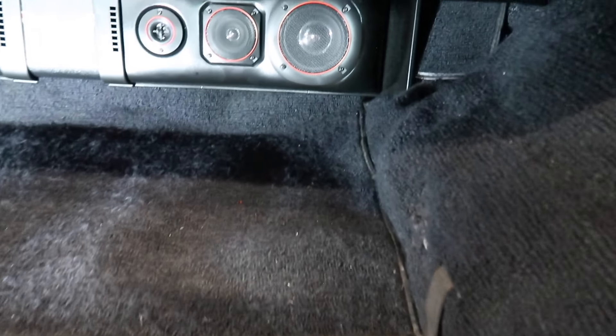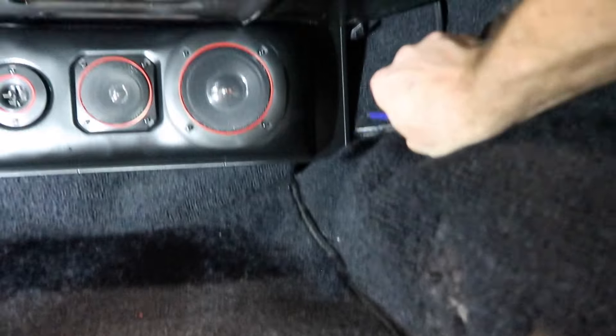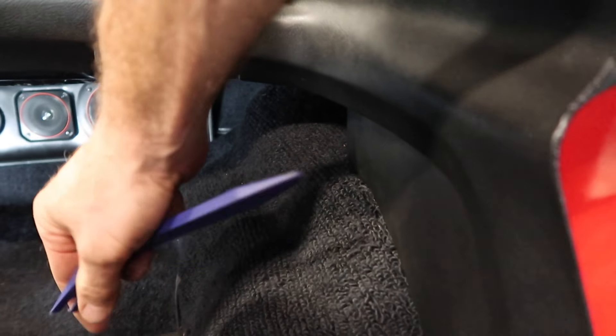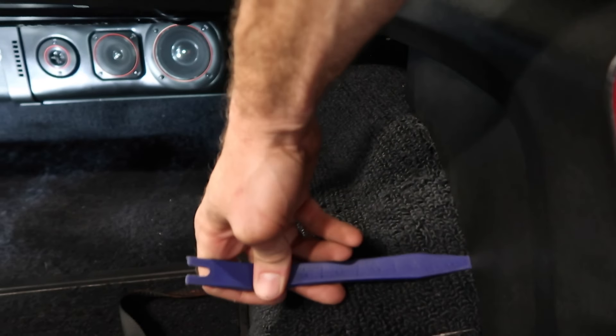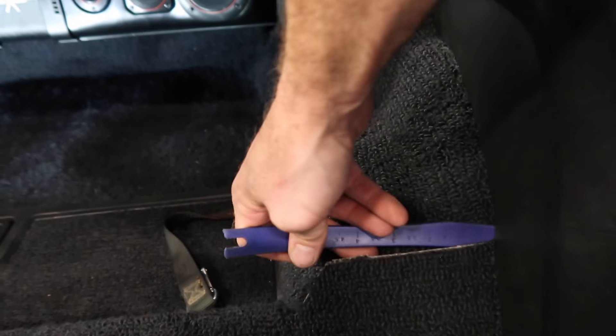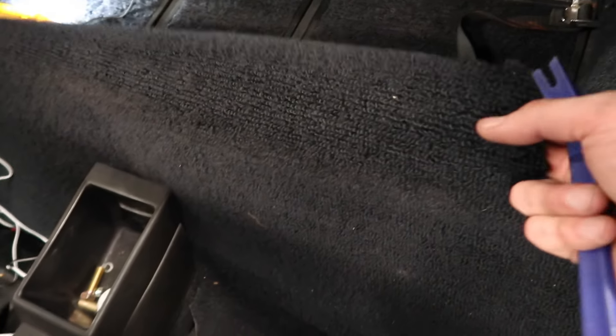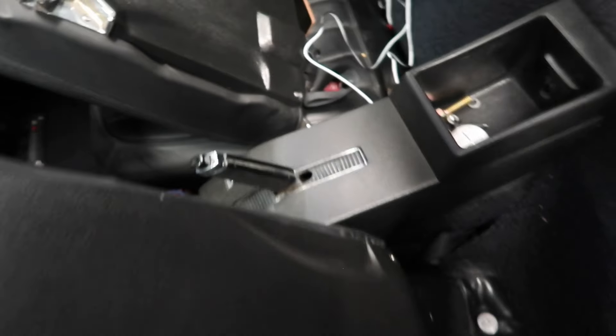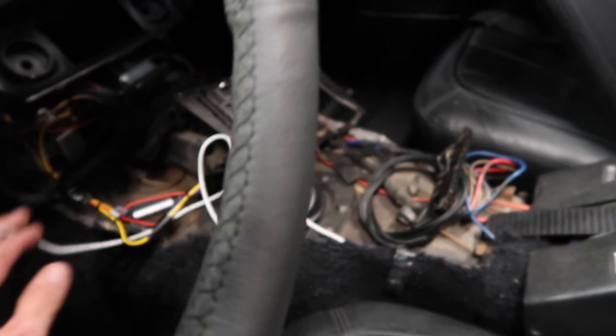I'm running the speaker wires — I already have this side ran. I tucked it up along the wheel well and then along this trim here, using a trim removal tool to tuck it up instead of a screwdriver so you don't puncture the wire. I ran it behind here, underneath the armrest, through here, underneath this piece of carpet that goes all the way up front. It runs along this carpet piece in here and then I'll be able to hook it up by the harness and the radio. Now I'm going to do the same thing on the other side.